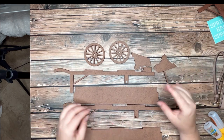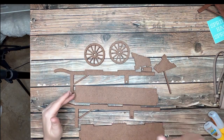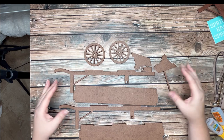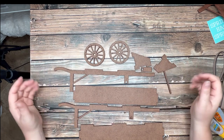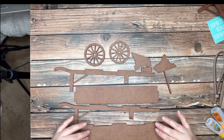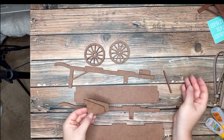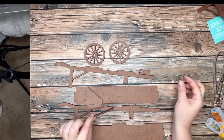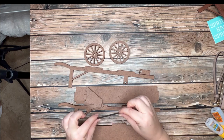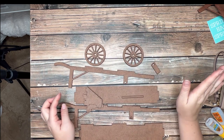Your wheelbarrow is going to come with 10 pieces — missing the other piece, okay. So you've got two handlebars, you've got the back, the bottom, the front and the back, and then this little piece that's going to keep your wheels together — that's your spacer — and you've got two wheels.